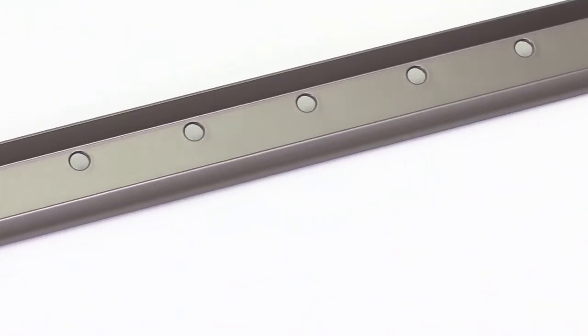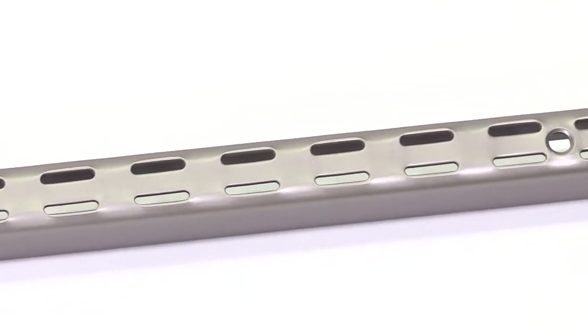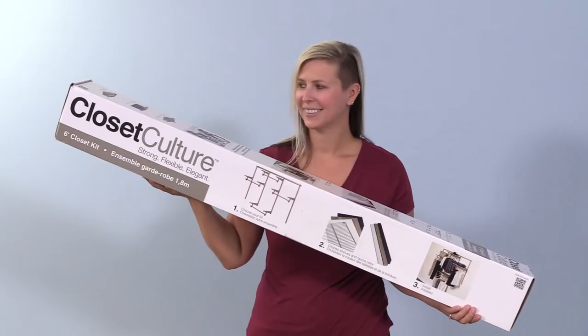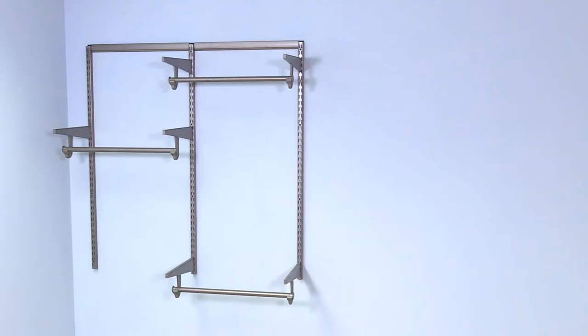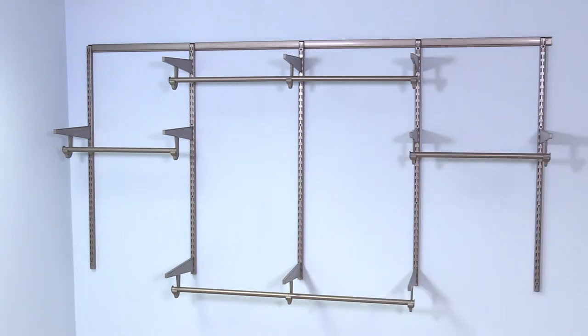The richly-hued champagne nickel components are made from heavy-duty, high-quality steel, from the hangrail to wall standards and brackets. For convenience, you can purchase your closet in a 4-foot, 6-foot, or 8-foot kit and simply add shelves.